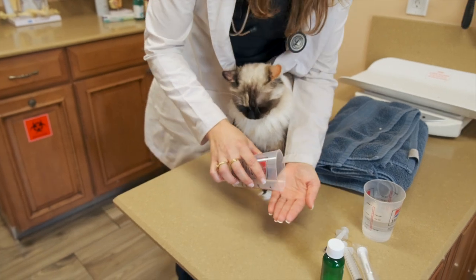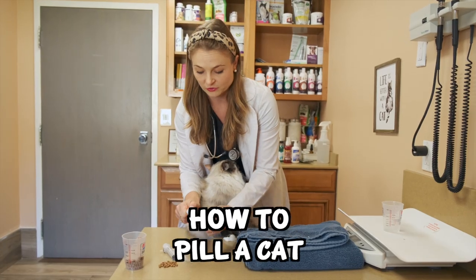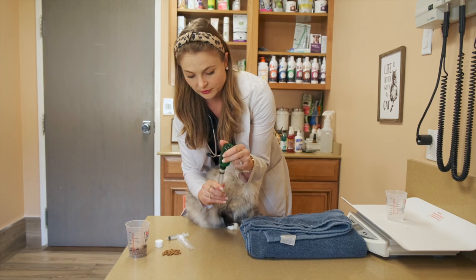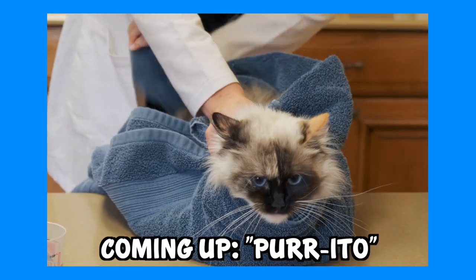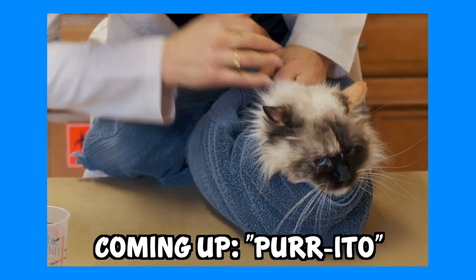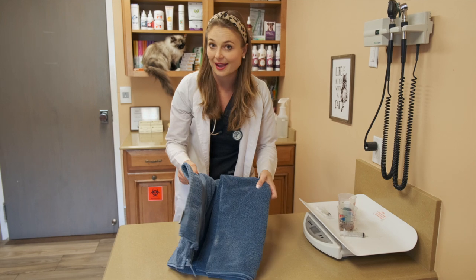I'm actually just going to use this kitty kibble, which is the size of most pills, to show you how to pill a cat. And then I'm going to use this chicken-flavored liquid medication to show you guys how to give your cat a liquid medication. And I'm going to do that at the same time when I show you the technique on how to burrito your cat.